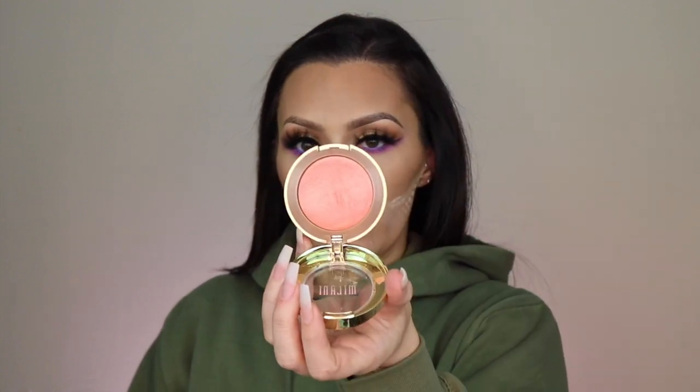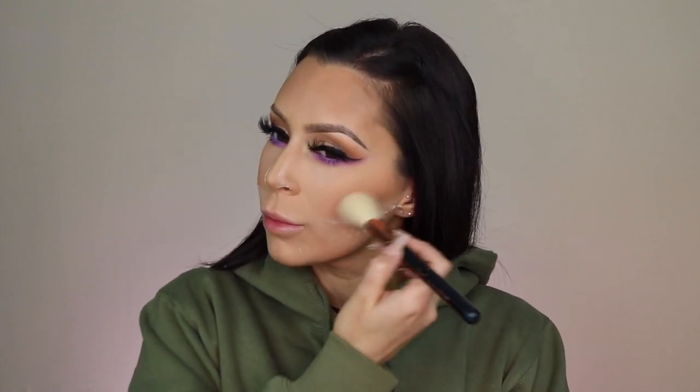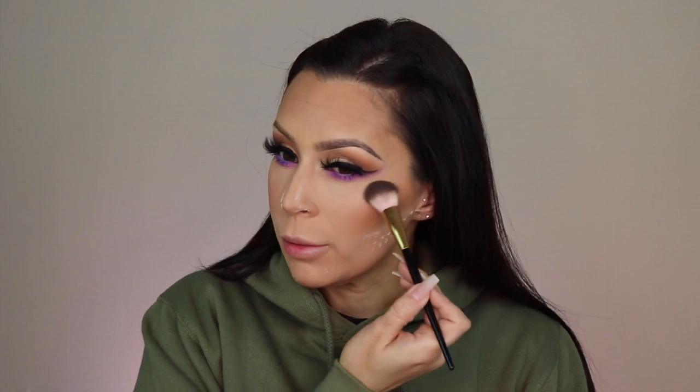Flipping the sponge over to the flat side, then taking Milani's Luminoso blush. Then I'm going to take the highlighter using this Milani all-over blending brush — I just want to add a little bit, I don't want a lot.